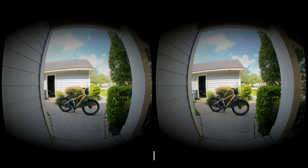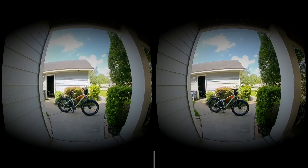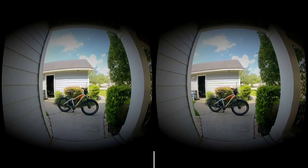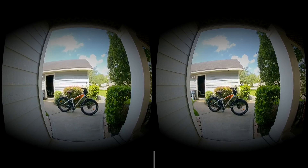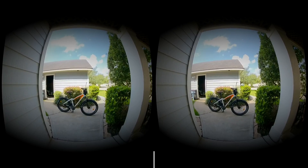All right, everyone, welcome back. I'm experimenting with some 3D using the Insta360. I got two Insta360s, and I've got them mounted on my chest here, both of them, about where your eyes would be separated apart — about that distance.